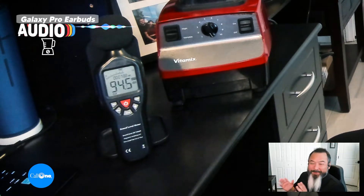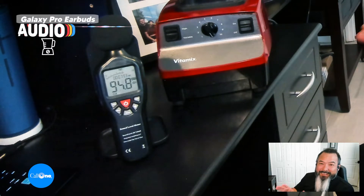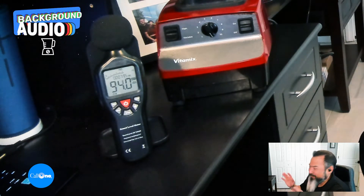All right, so this is what it would sound like if you were using the Galaxy Buds Pro directly in front of the blender.